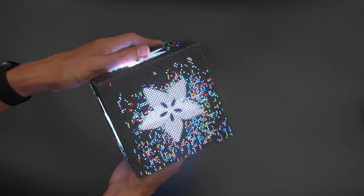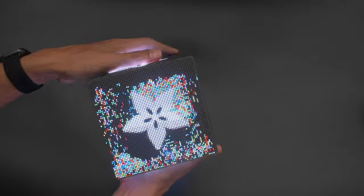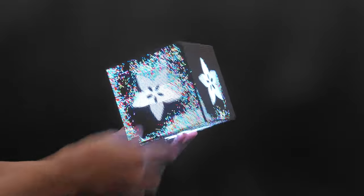We have some beautiful demos like this flowing pixel sand demo which uses an accelerometer for a mesmerizing motion effect. The grains of sand trickle down and move across all six panels, making this physics toy unlike anything else.